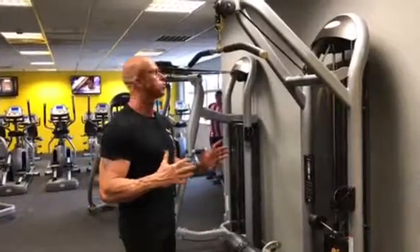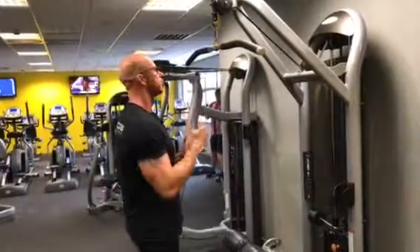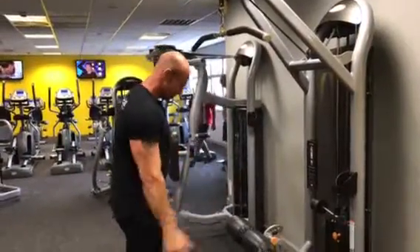The lat pulldown can be used for triceps as well. You've seen us do this before when we've supersetted back and triceps, so that's a useful takeaway.